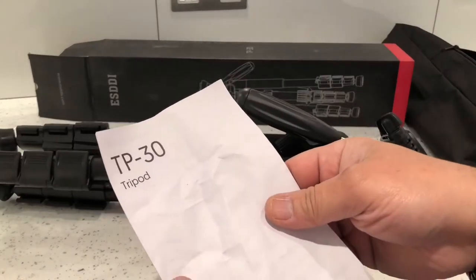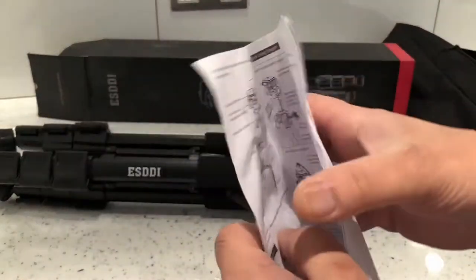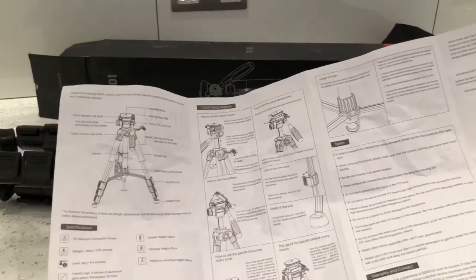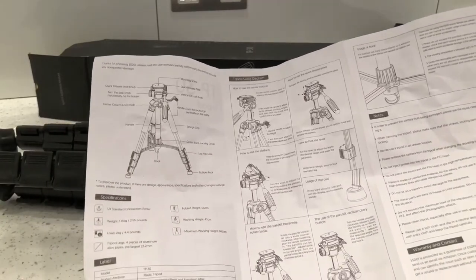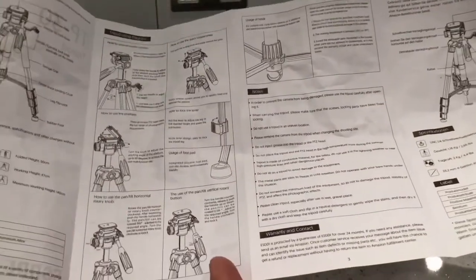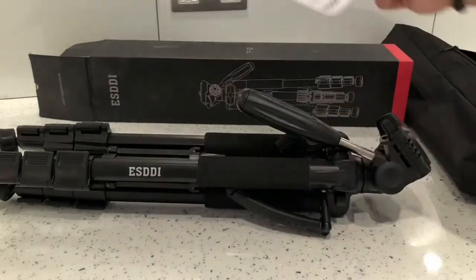It comes with a user manual. It's not very big actually. It just comes with all the information — it tells you how to adjust it, how to use the clips, and how to use the adjustable legs.